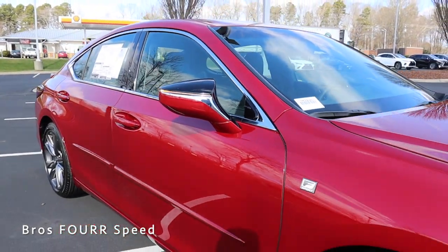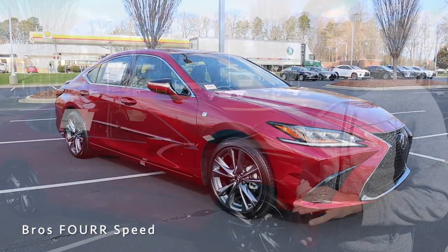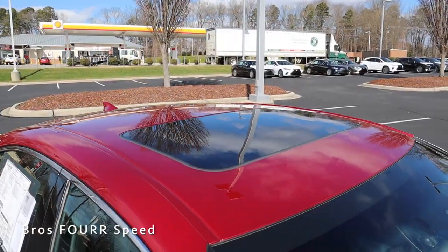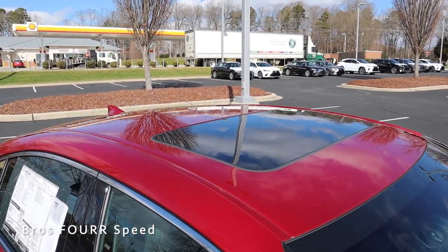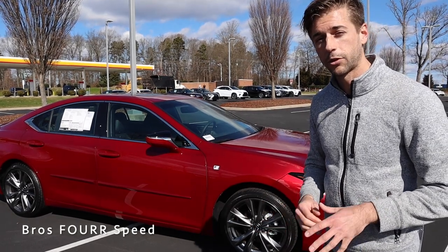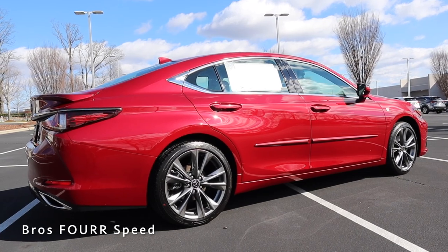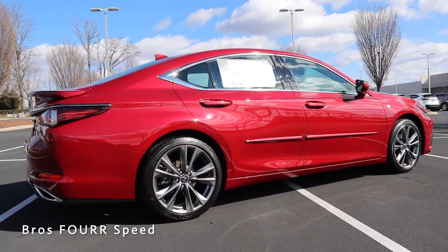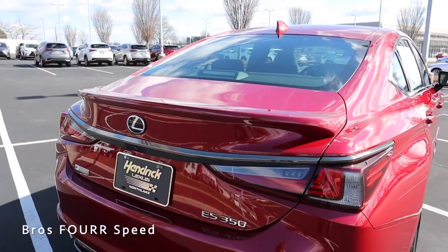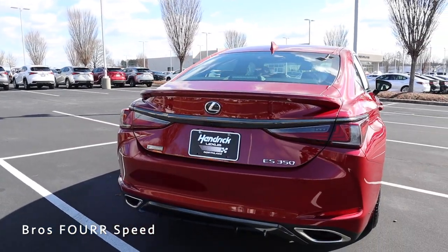The side mirrors are power folding with a two-tone design — half body-colored, half black — with chrome trim separating the colors and an integrated turn signal. Up top there's a sunroof, with chrome trim surrounding all the windows, and a trim molding piece running through the middle of the door. Clean lines run down the side profile. At the rear, there's a trunk-mounted spoiler that's flushed with the trunk, giving a clean design.